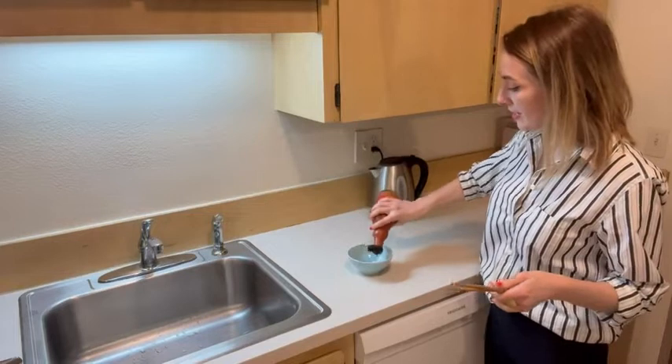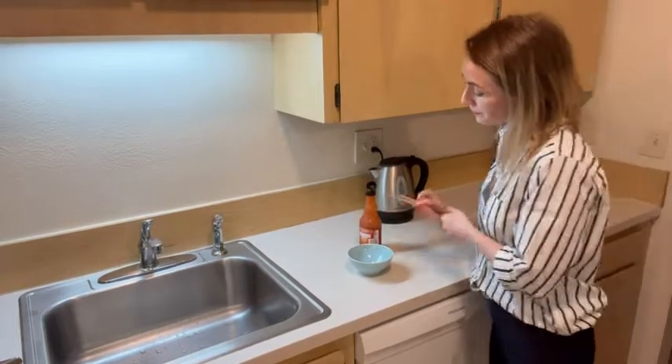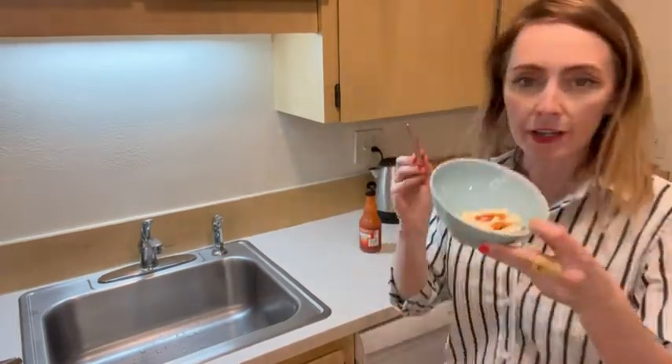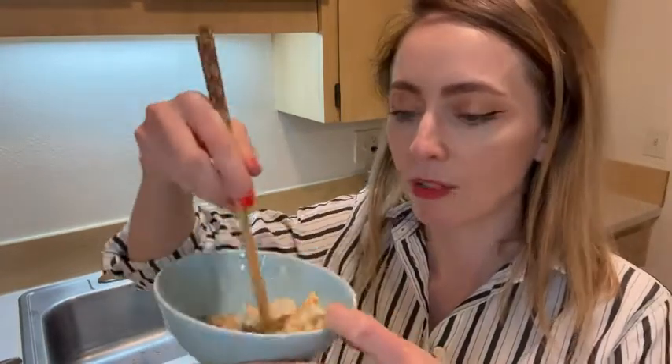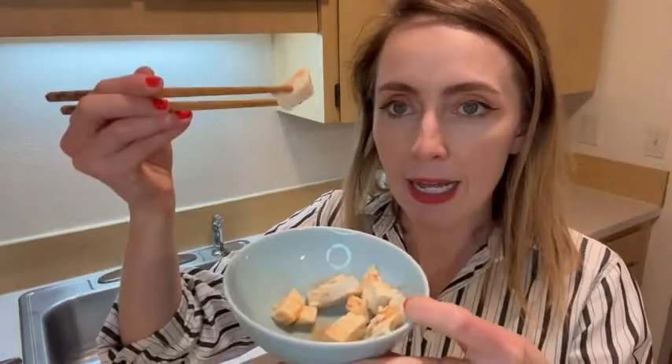It does have some kick, so I'm putting just a little bit. There you can see the color — it is a bright red. It's got that nice cayenne-ness. I'm going to swirl it around.